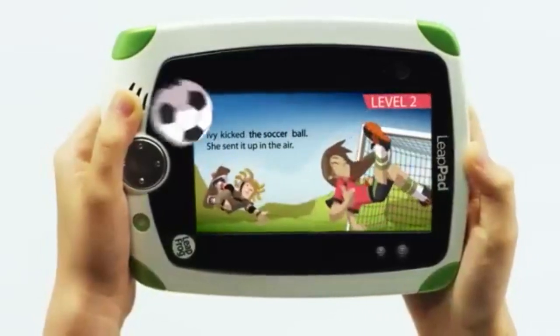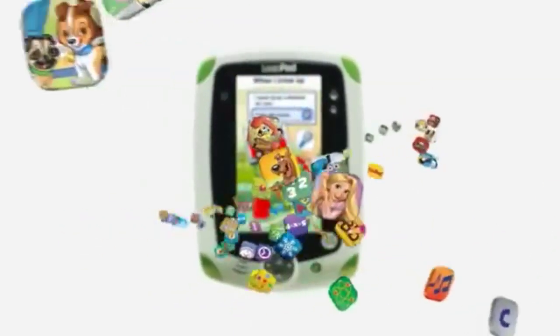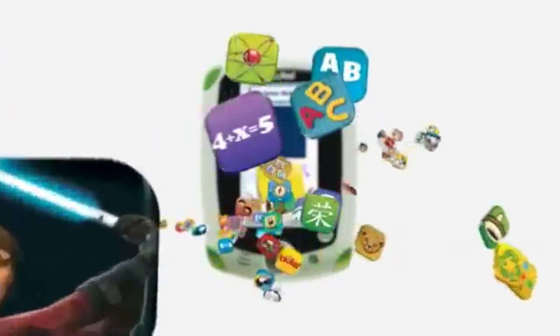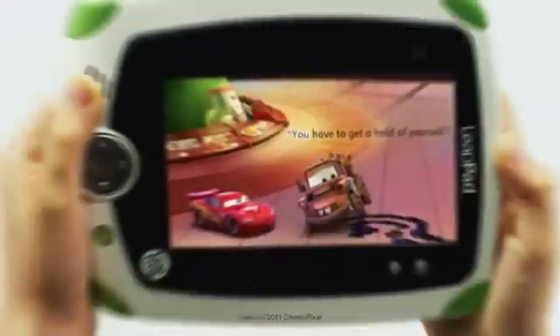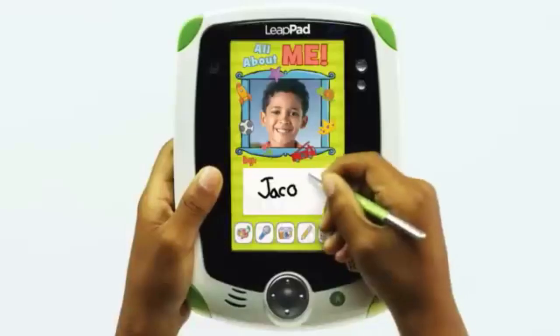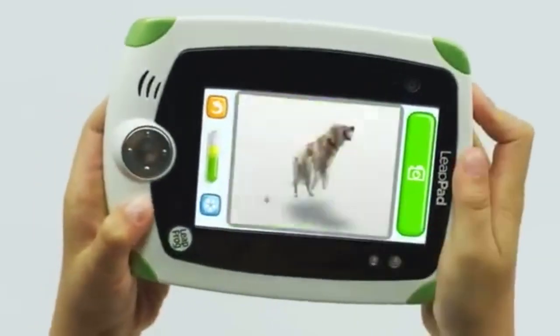The 5-hour battery life is decent for short car rides or casual use throughout the day, but may fall short during long trips or extended learning sessions. For those who plan to use the tablet on the go, this is something to keep in mind, especially if you won't have frequent access to charging points.